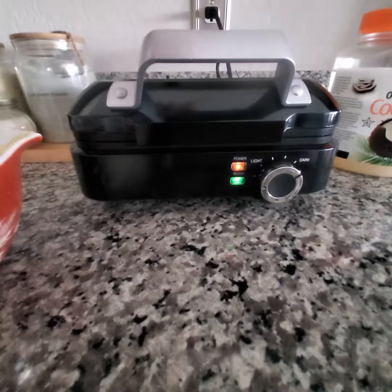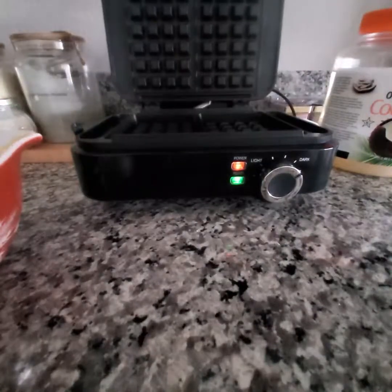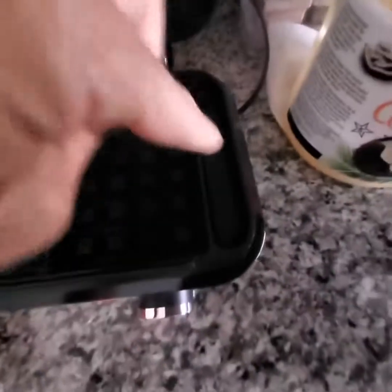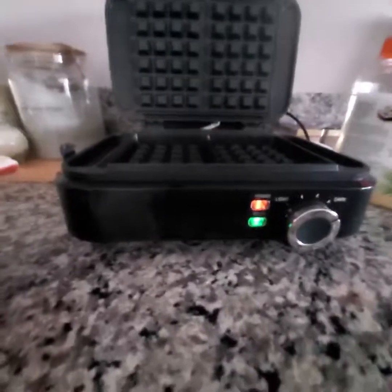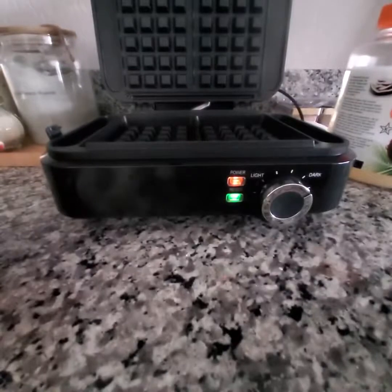I'm going to pour the mix in and show you how to do that. I just want you to be mindful of the amount to put in as far as this particular model is concerned — you don't want it to overspill. Although in this model, what I really appreciate is you can see on the edges there are little kind of reservoirs. So if it does spill over, you have that to catch the excess batter.